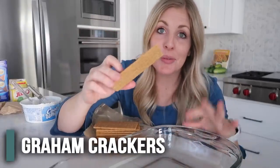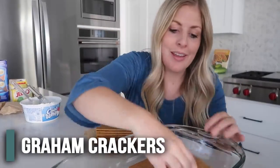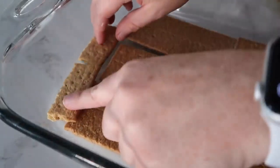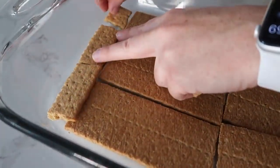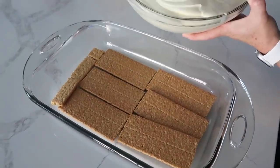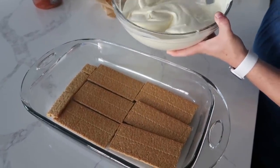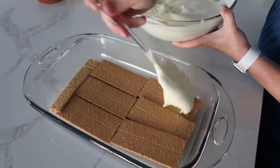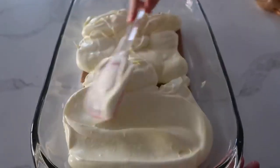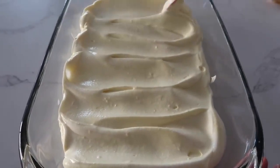Now it's time for the graham crackers, in our nine by 13 pan. You want to cover every single little space, and it's okay if you have to break some in half — it doesn't matter, we just want to fill it all up. Now the pudding is set up pretty well, so we're going to put half of this on top of the graham crackers. We're eyeballing today, so the goal is to try and leave the graham crackers where they are — we don't want to move them around.